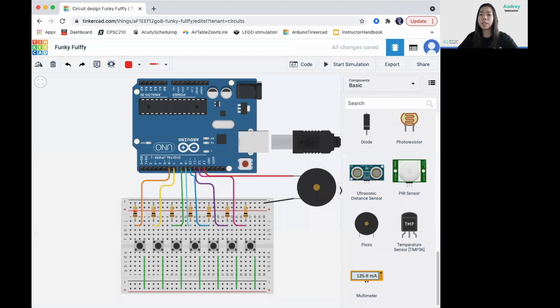Now all we need to do is connect the negative and positive rails of the breadboard with the Arduino. Connect the lower positive rail with 5V and the upper negative rail with GND.